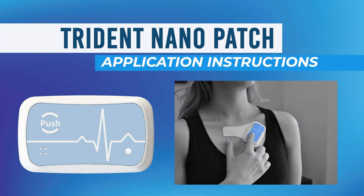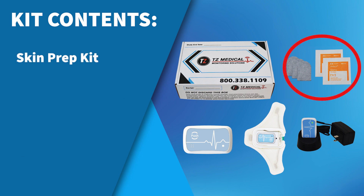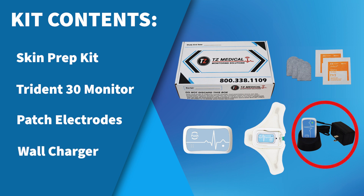Welcome to your TZ Medical Trident 30 Application Guide. Your Trident 30 Monitoring Kit will contain the following items: a skin prep kit containing abrasive finger scrubs and alcohol prep wipes, your Trident 30 Monitor, Trident 30 Patch Electrodes, and a Trident 30 Wall Charger.